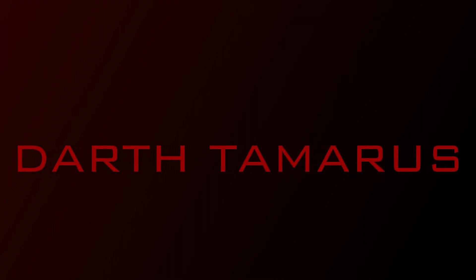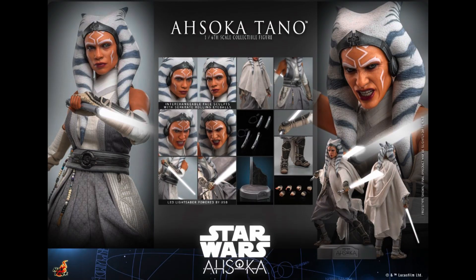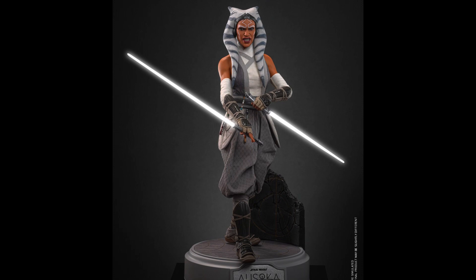You don't know the power of the dark side. What's going on guys? Back in another video — another Hot Toys figure reveal. Today we have Ahsoka from the Ahsoka series, or what most people refer to her as Ahsoka the White.